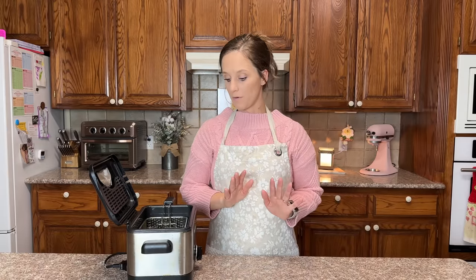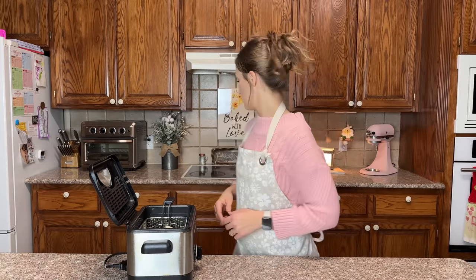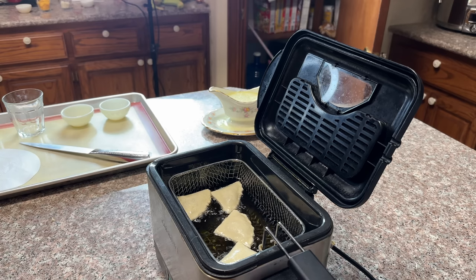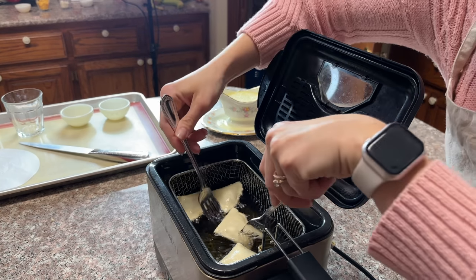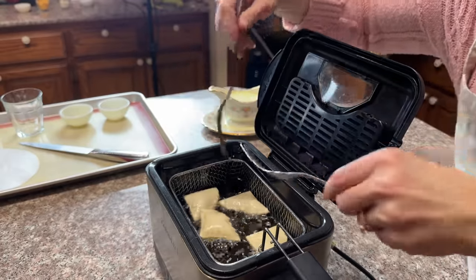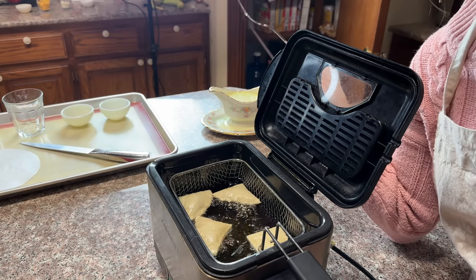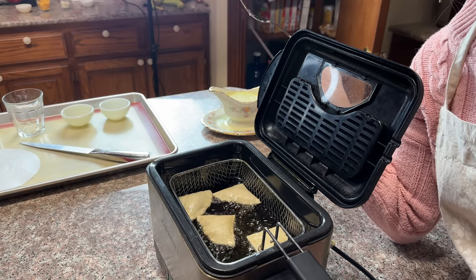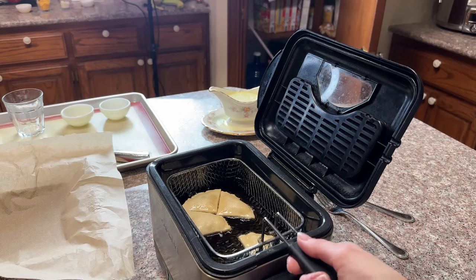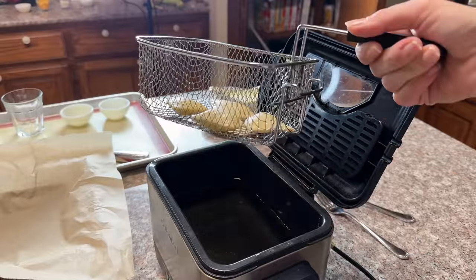Now we wait. They should come to the top — yep, they're coming up. Once they float to the top I'm going to flip them. I want them to get brown just like a regular tortilla chip. I'm flipping them until they reach the color I want — a nice light tan.